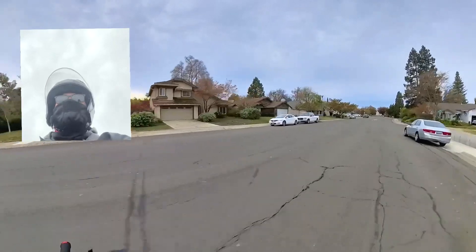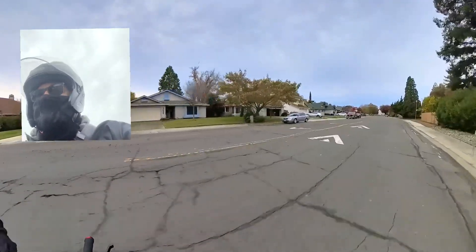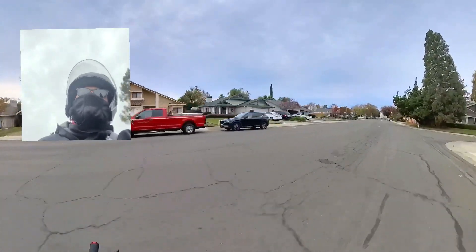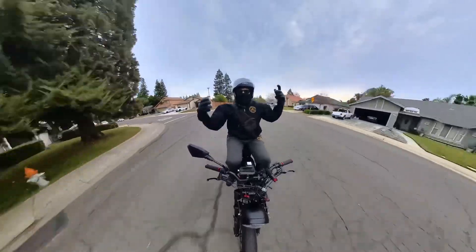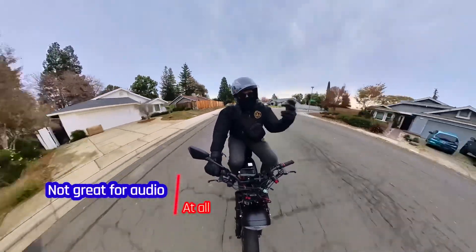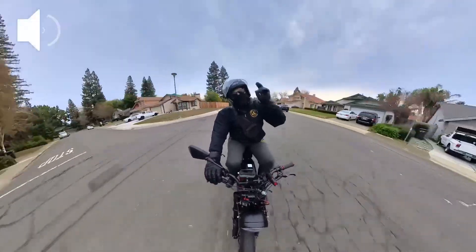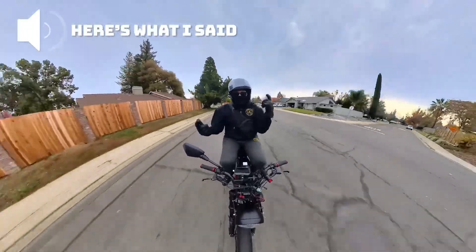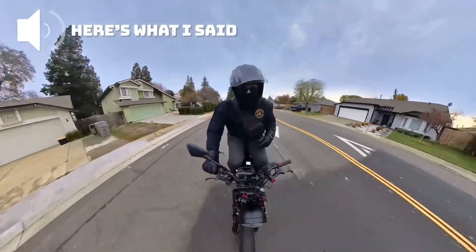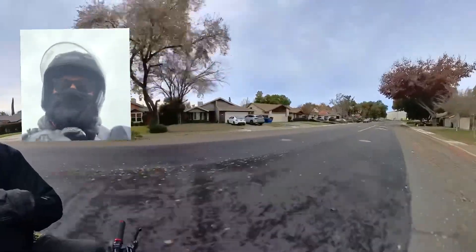What's up squad, I got some good news — I am finally upgraded in my microphone quality. Here's the audio from the Insta360 X3, and now switching back, here's the sound coming from my Rode Wireless Go 2, which you can see right here on my lapel.